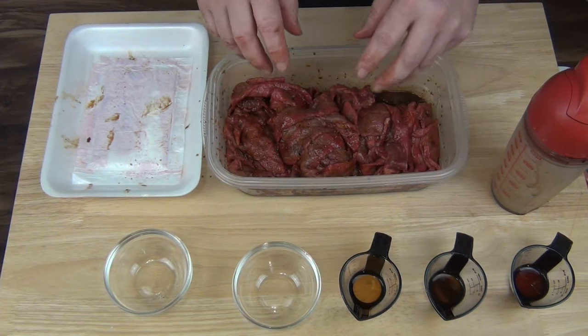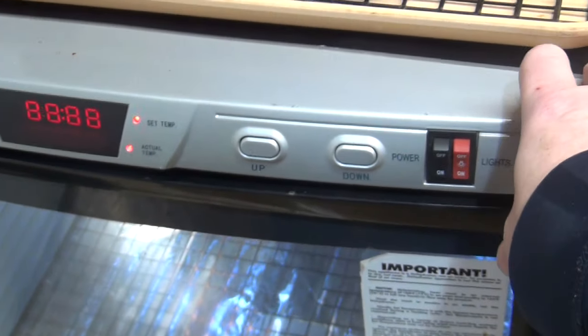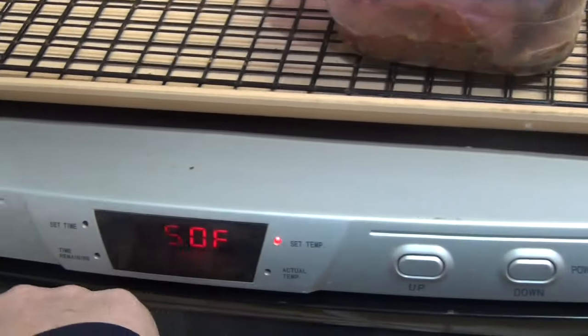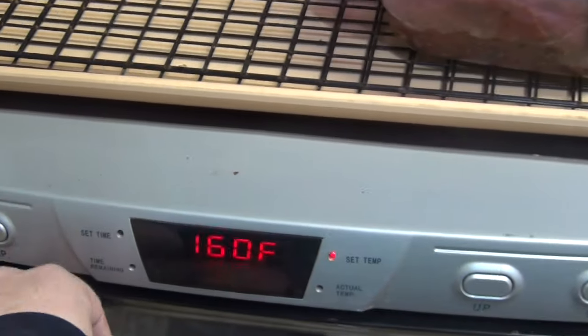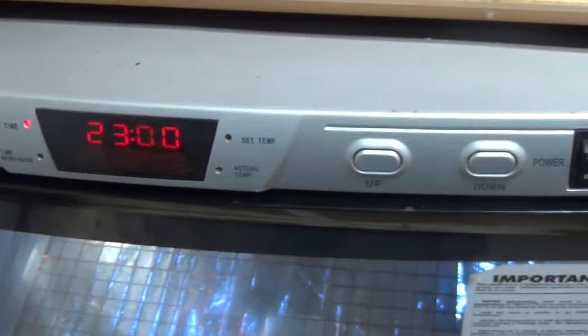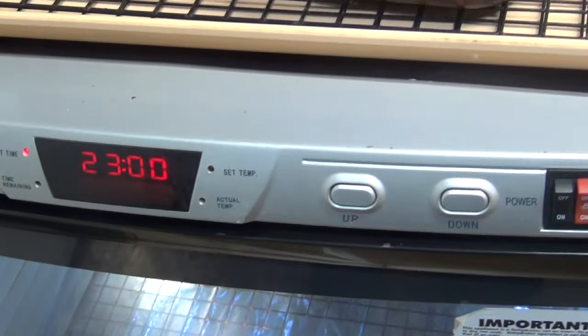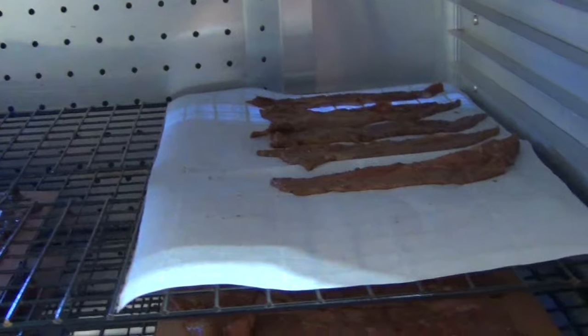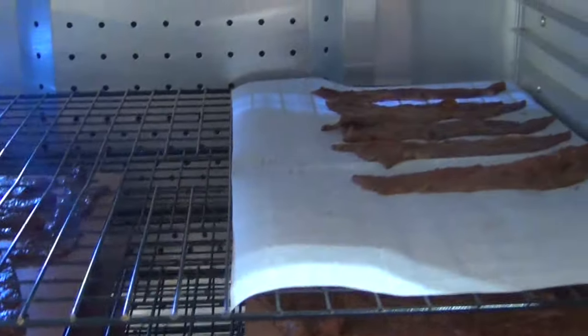After eight hours in the refrigerator, we're putting it in the dehydrator. Let's turn this thing on and set the temperature. I always just set it to the highest and the longest. Take a look in there — all right, this is the beginning of it. Now we're gonna come back in three to four hours.